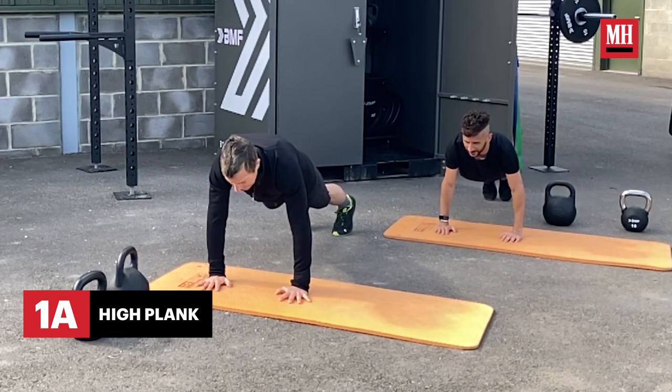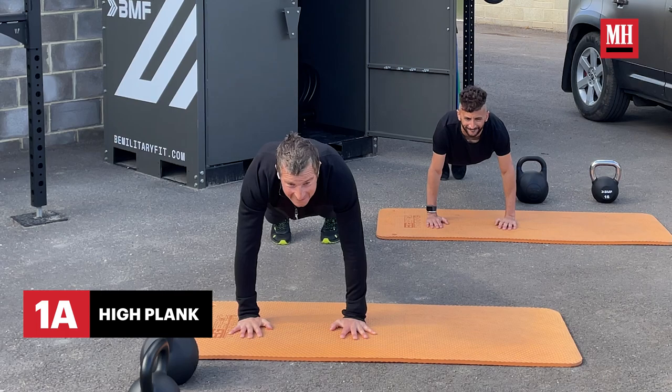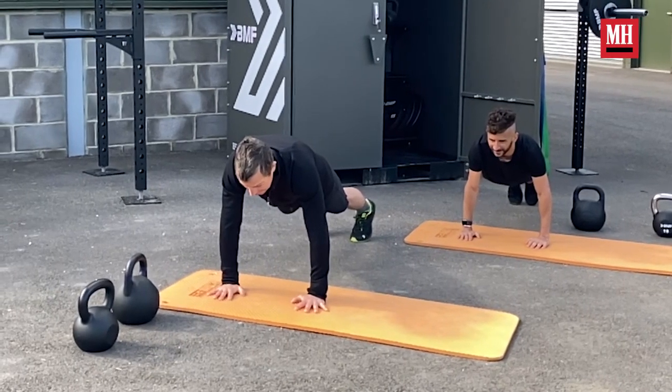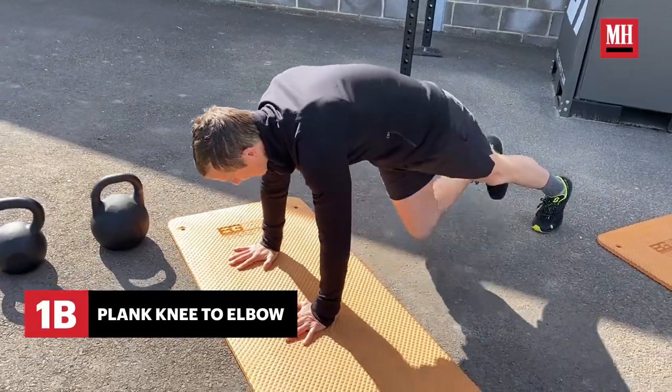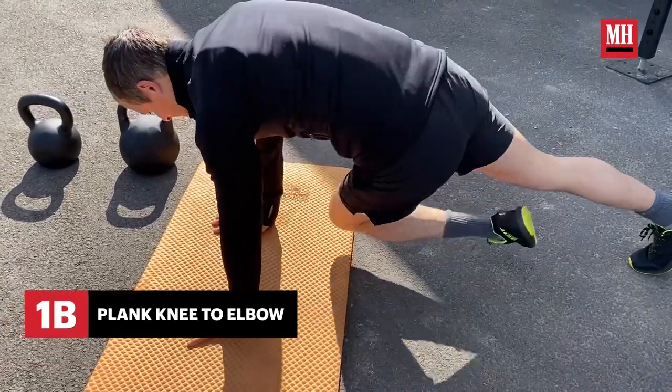Starting off, we're in plank position. We're working for 20 seconds and then 10 seconds off — so 20 seconds work, 10 seconds rest, times eight equals four minutes. Next exercise: knee up to the elbow from plank position. Inside out.